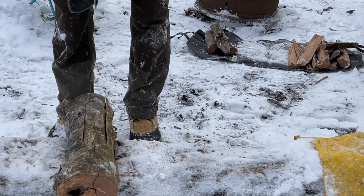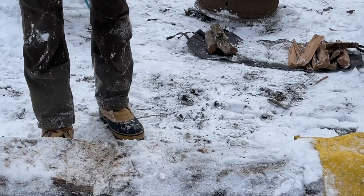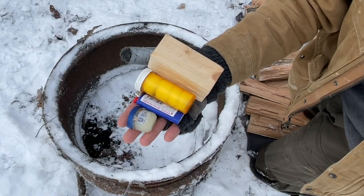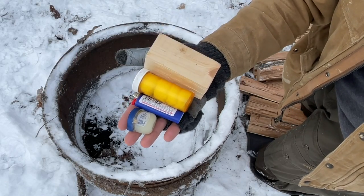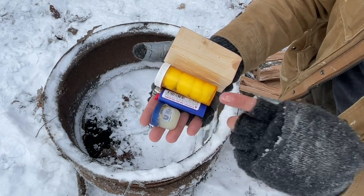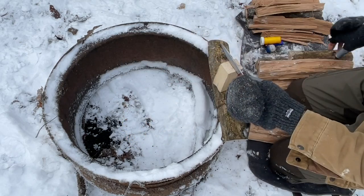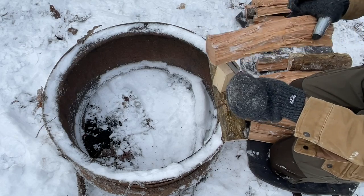These are the only things you need to start a fire anywhere in the world under any conditions: a little bit of Vaseline, a big lighter, some cotton balls, and a little stub of two-by-four. This isn't the best situation to demonstrate this to you, but we'll make do.